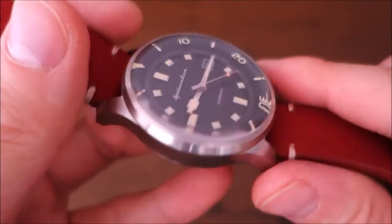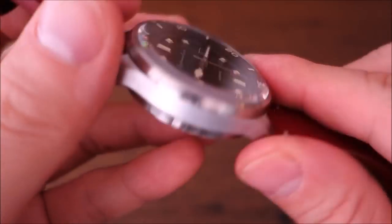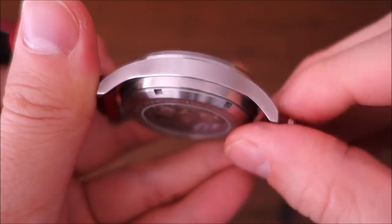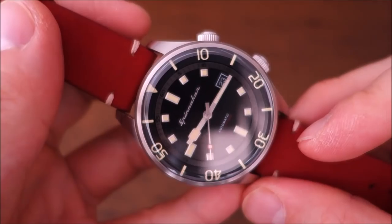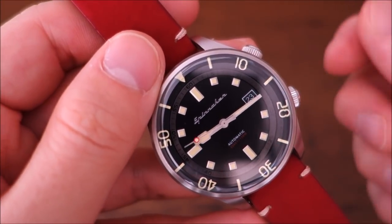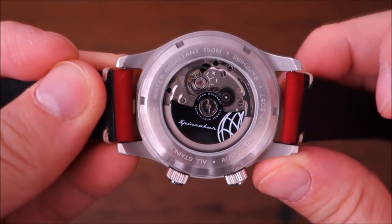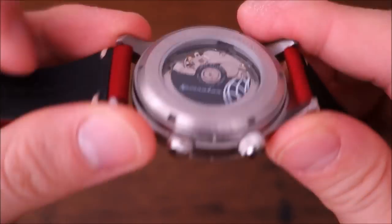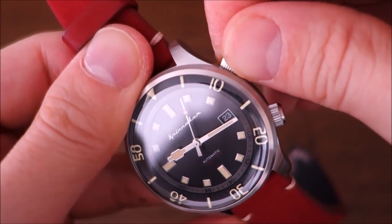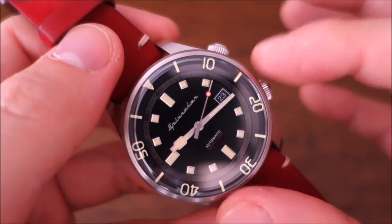This case is designed to mimic a super compressor style, which was invented last century and functions by having increased depth cause compression of the glass and case back against the gasket. However, I don't think this is an actual compressor — it's just mimicking that super compressor look, similar to the Longines Legend Diver I reviewed. The crown is actually a loose crown rather than a screw-in, which is interesting, but it is rated at 150 meters water resistance — the minimum for a dive watch rating.